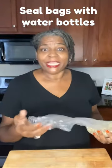Do you ever have a bag that you need to close but you can't find a chip clip, a twist tie, or even a simple rubber band? Come with me, I'll show you what to do. All you need is a water bottle and some scissors.